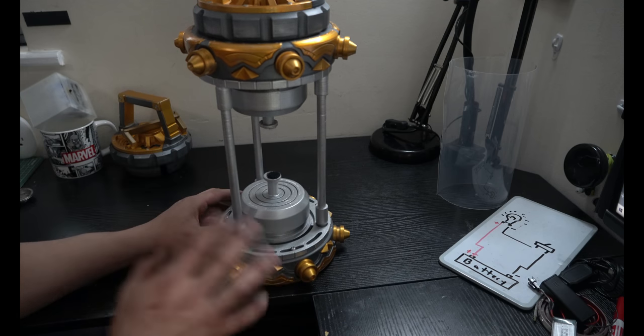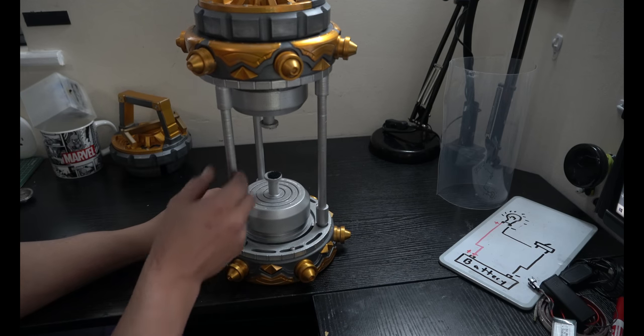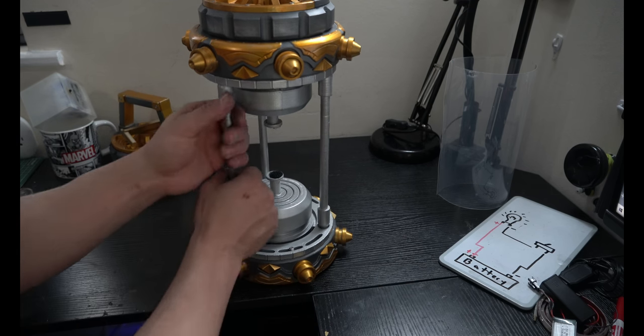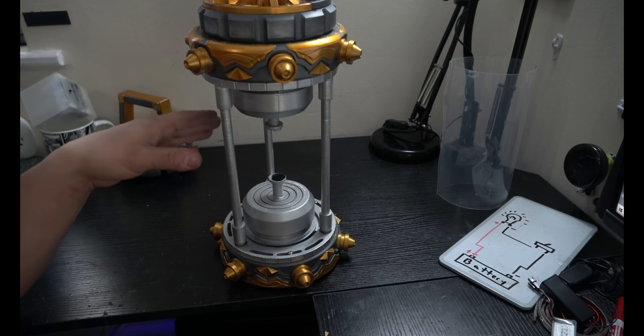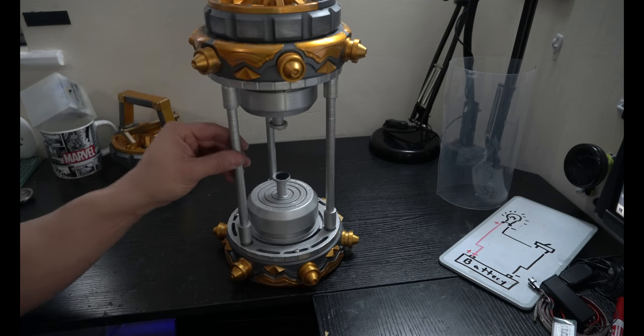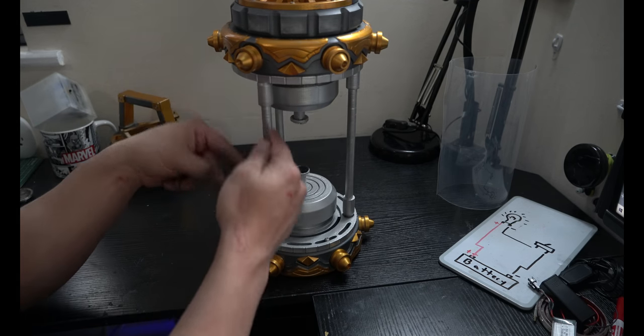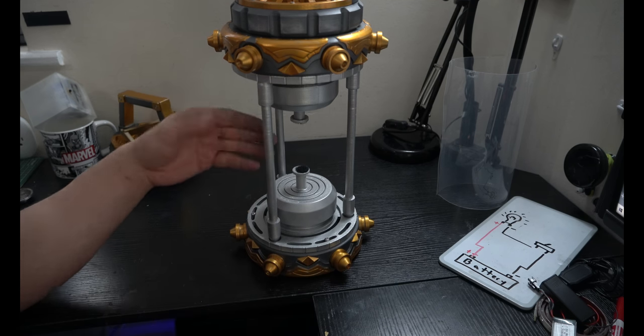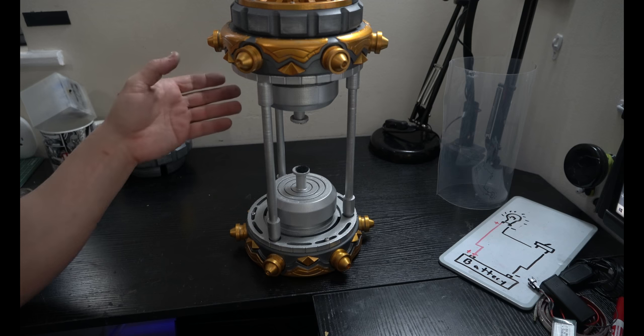It does have a really nice locking feature and you can feel it when it hits the end. I very much suggest printing these in a very high infill — I have these at 50% infill — and make sure your layer adhesion is good because these could very easily snap. If you really want to be extra about it, you can go into Meshmixer and add metal rods through them — a two or four millimeter metal rod could really help beef them up, or just make them out of metal completely.